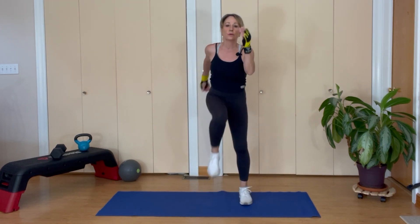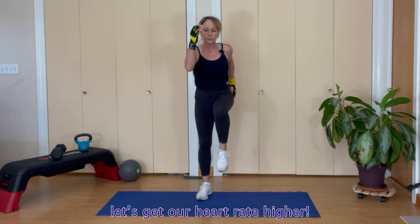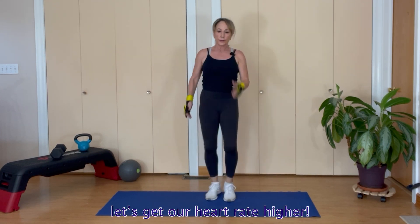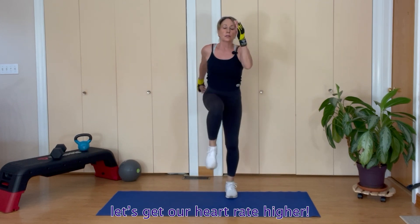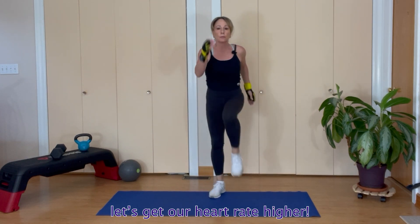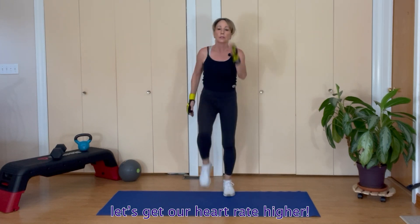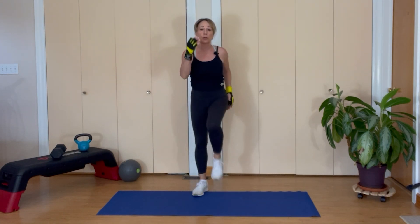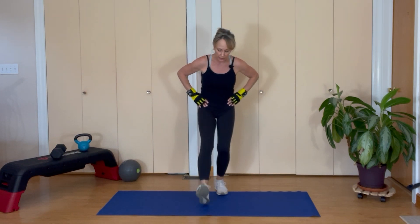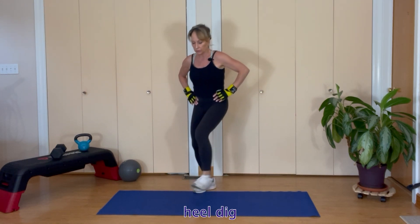Let's start getting our heart rate going. Pump your arms, let's get some marching going — about four more. And we're going to do something called a heel: take hands on your hips, heel goes down, toe comes up.